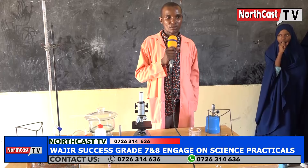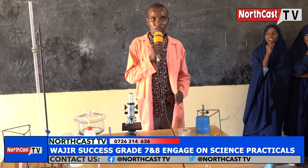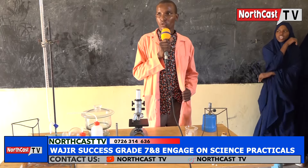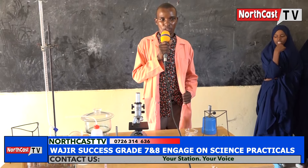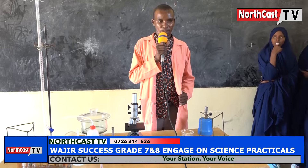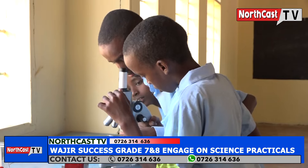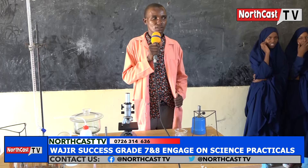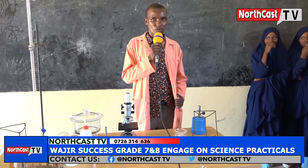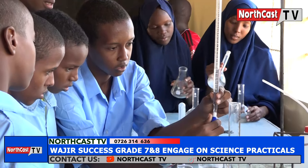Thank you. My name is Mr. Cosmas. I am a teacher at OJIA Success Integrated Academy. Basically, we have many facilities including a laboratory. We have different types of apparatus and instruments that are used in the laboratory as far as the science department is concerned. Our learners are well equipped and know how to use them. They can take you through them.